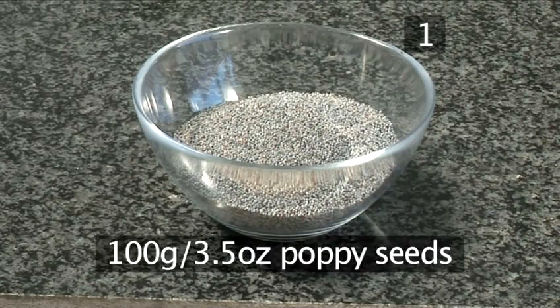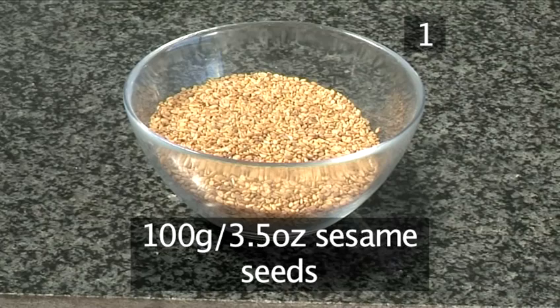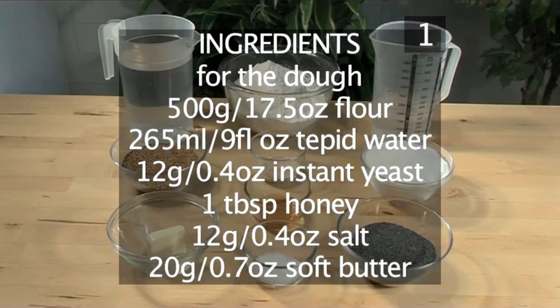Finally, to garnish: 100 grams of poppy seeds, and 100 grams of sesame seeds. Here is a handy list of the ingredients.